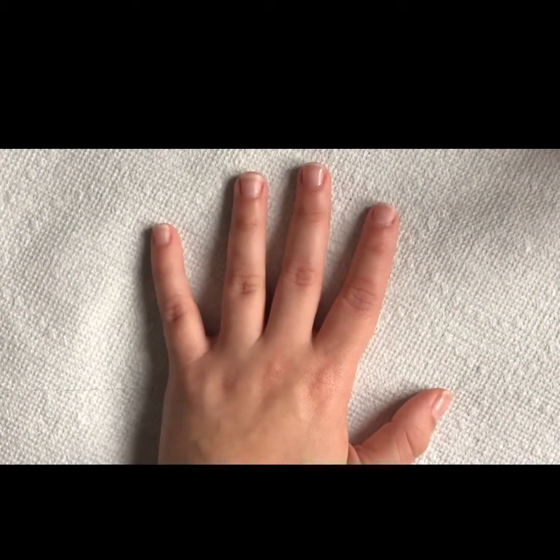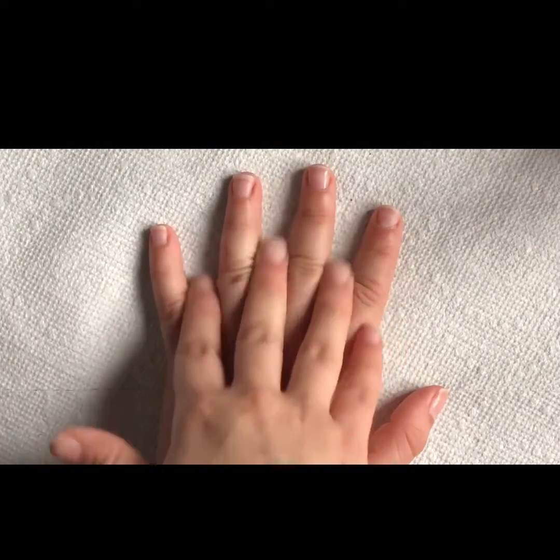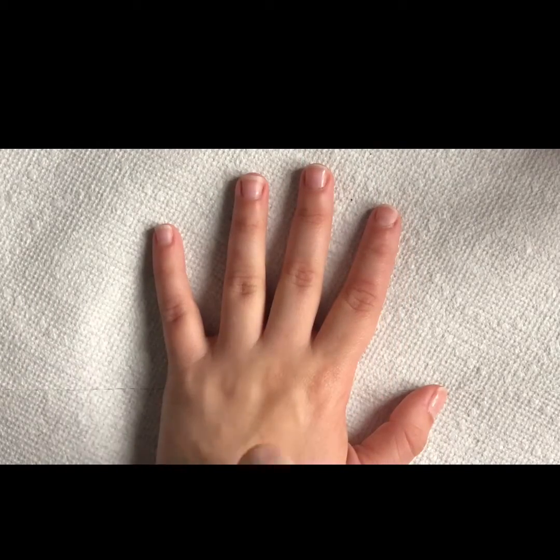Hello, welcome to day five of 60 Days of Nails. Just a disclaimer, I am not a nail technician, I am just doing this for fun.